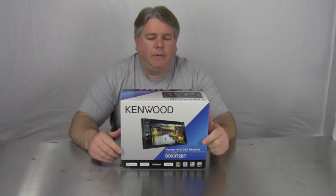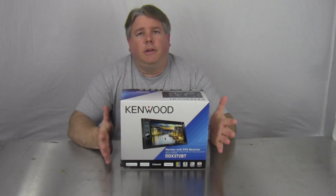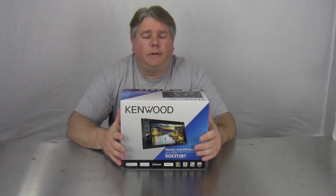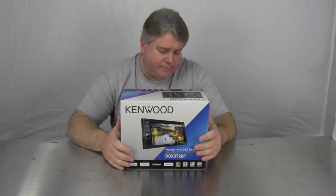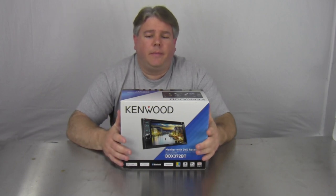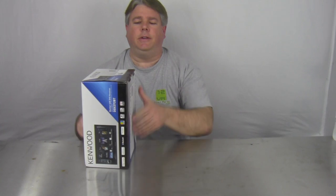It's got Pandora and stuff like that, but we'll get to all that in a few minutes. This usually runs like $319 to $349 depending on where you get it from. Always buy it from an authorized dealer. It has a one-year warranty, and without any more delay, let's open up the big old box and see what goodies we have in here.